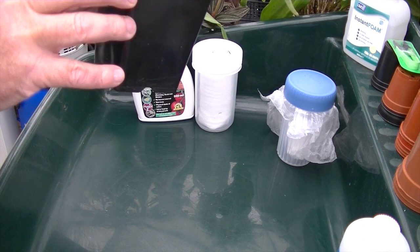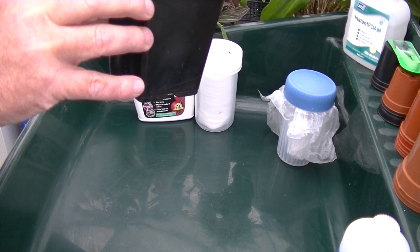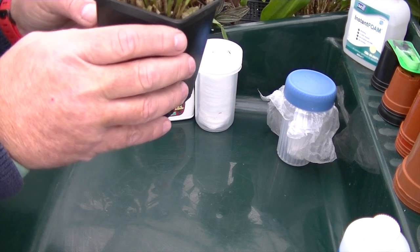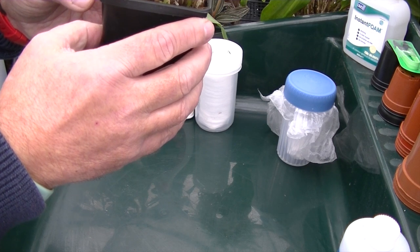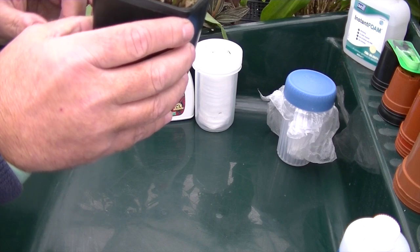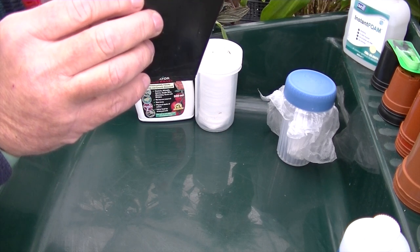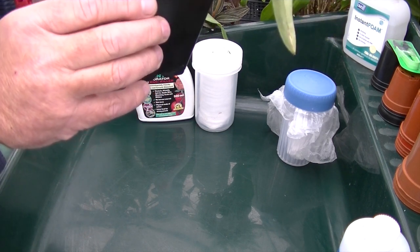The brown scale you've just seen me identify are the female of the species. The males look very similar to mealybugs and appear powdery and white, usually found on the underside of the leaves, sucking the sap out of your plants. They also have a sticky secretion called honeydew. A useful tip: when you see ants on your plants, they are after the honeydew, so check your plants more closely.